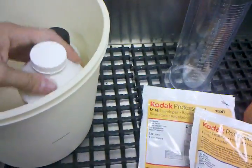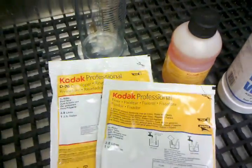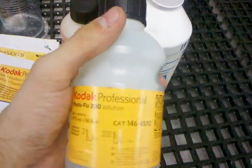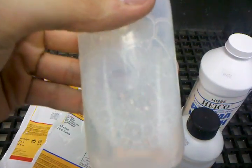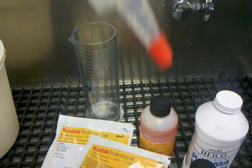After that, for more archival permanence you want to get the fixer out, and you do that with a permawash. After washing, we want the film to dry with no streaks, so we use Kodak Photoflow — or any kind of surfactant dish detergent works pretty well and keeps the bubbles off. This is a nice little dispenser bottle because you only need a couple drops at a time in your water. If you go crazy with this stuff, your film is just going to look really wonky.